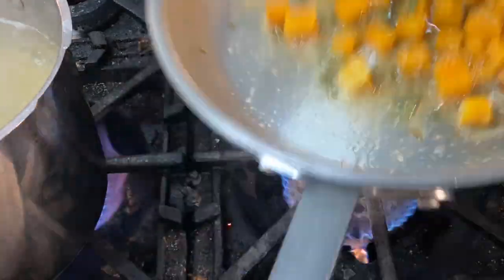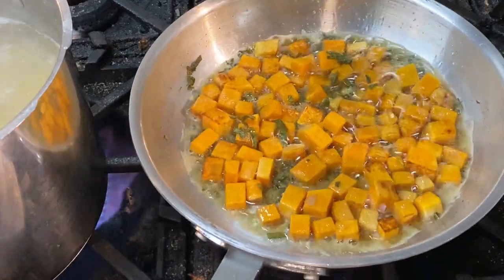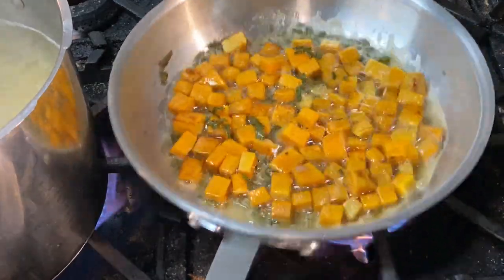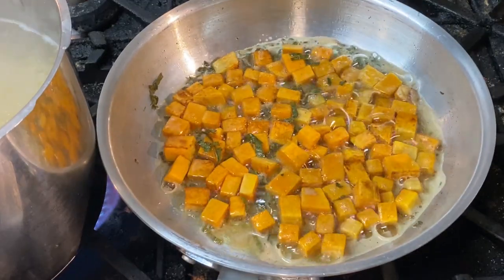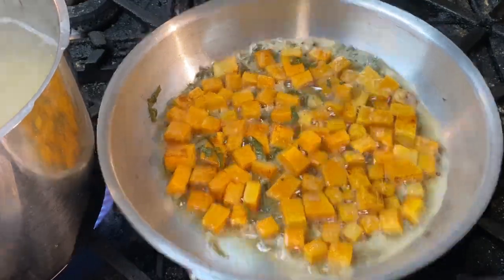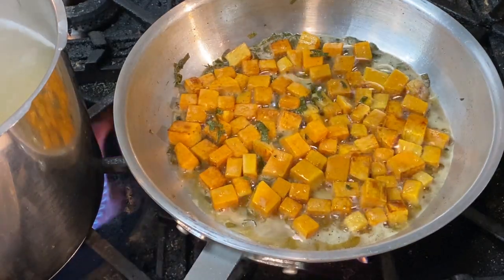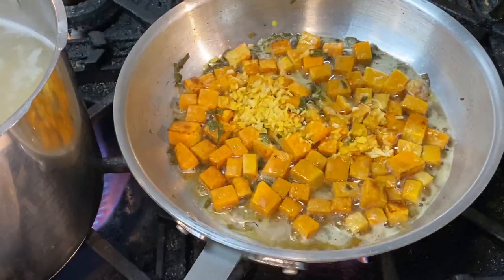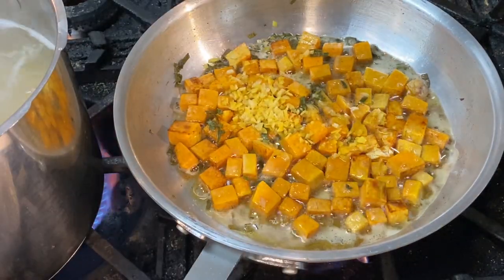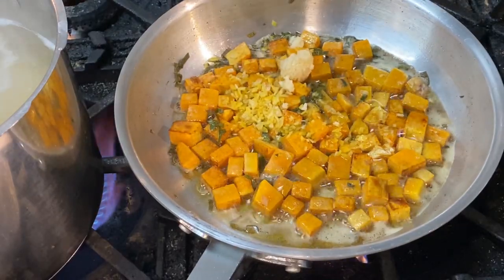It's been about 4 minutes now. I'm going to give it a good flip and I can see it's starting to brown nicely. If you want it to be a little less risky, you could make the sauce totally ahead of time, cook the pasta and reheat it all together — it would be just exactly the same. We're at 5 minutes now on the squash. I'm going to go ahead and add our lemon zest and our garlic, and give that a good stir.